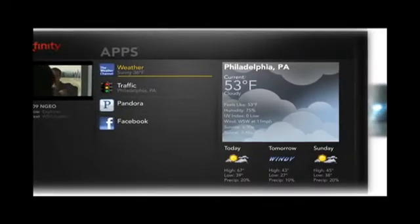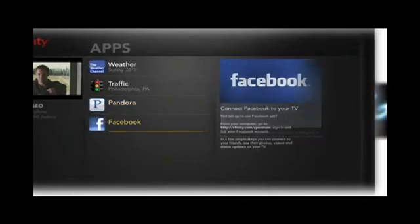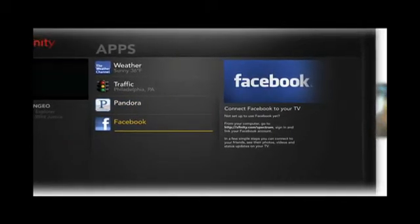Did you know you can use your TV to stay connected to the best new TV apps like Pandora and Facebook? With Xfinity Spectrum, see your applications come to life right on your TV.